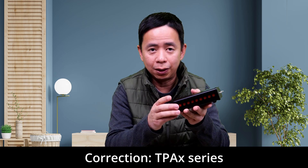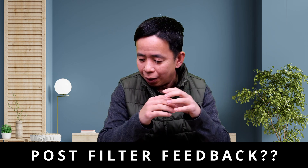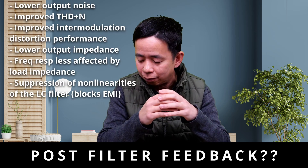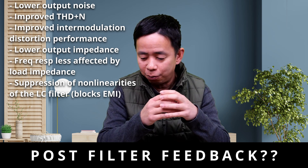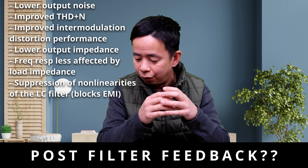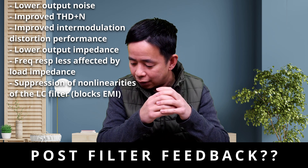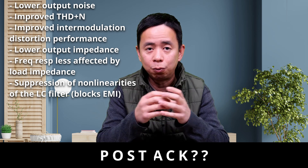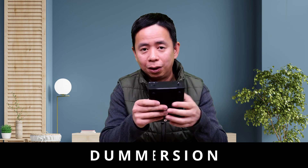This amplifier is based on the Texas Instruments TP32 series of amplifiers, and it features something called PFFB — post filter feedback. This design results in lower output noise, improved total harmonic distortion performance, improved IMD (intermodulation distortion) performance, lower output impedance, frequency response that is less affected by load impedance, and suppression of nonlinearities of the LC filter, which blocks electromagnetic interference. That was taken directly from the Texas Instruments website. In translation, this design is really good at making the amp sound good with less noise.